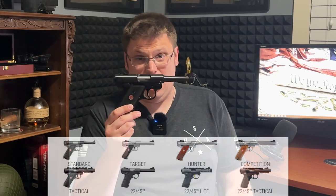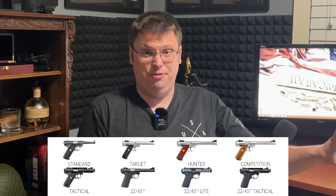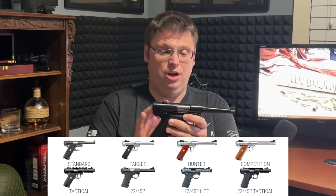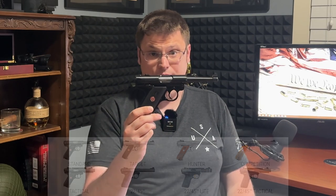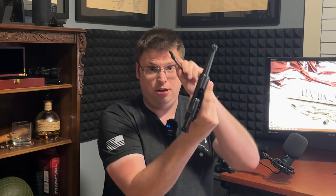Anybody familiar with the Ruger Mark 4 series knows there are a lot of different models — it's not just this one. They have a whole plethora of different slight variations, but they're all based on the same idea: the Mark 4 Standard.